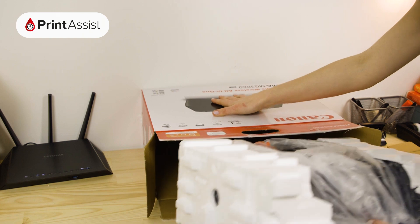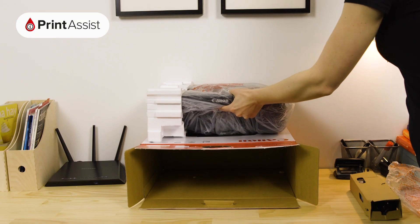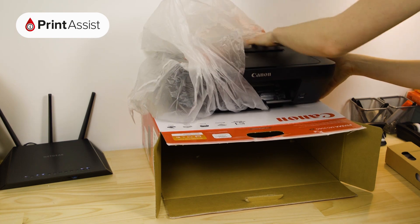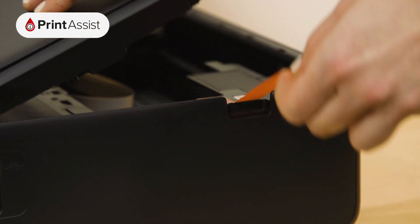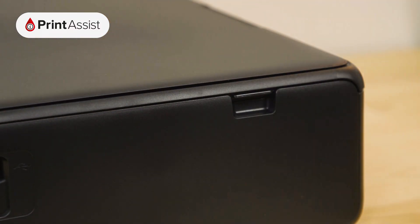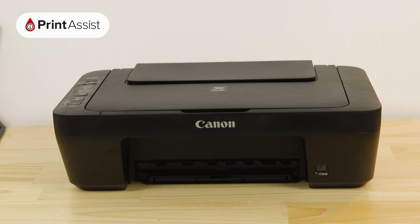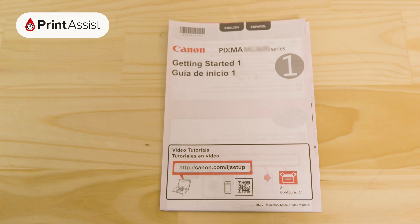And then slide out the printer. Remove the polystyrene packaging wraps, then take the printer out of the bag. All the orange bits of tape and plastic can then be removed and recycled or discarded. Before you do that, make sure you're not throwing away anything that you'll need such as the ink cartridges, cables, installation discs and these bits of paper.